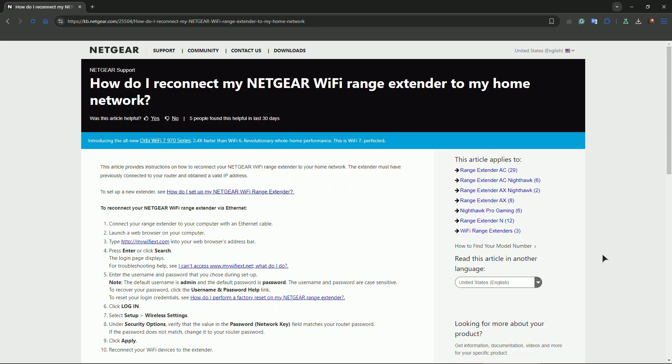Reconnect to the extender's network. Check if your devices are connected to the extender's network and disconnect and reconnect if needed. You might also want to reconfigure the extender — press and hold the reset button on the extender for about 10 seconds to restore factory settings.